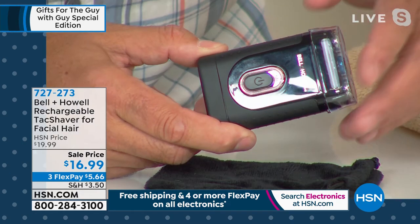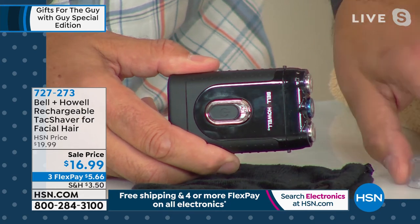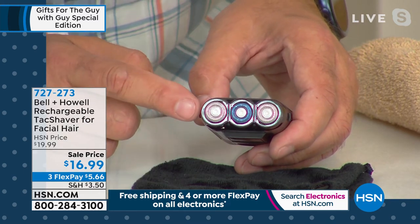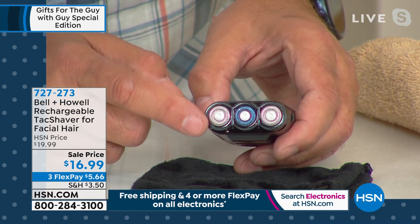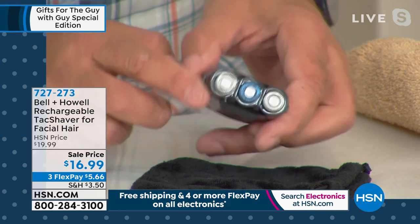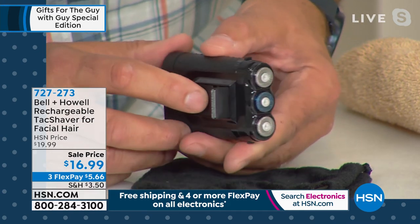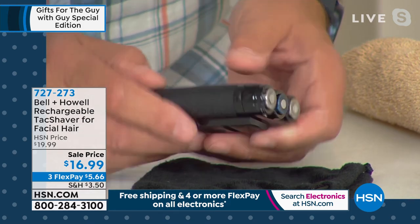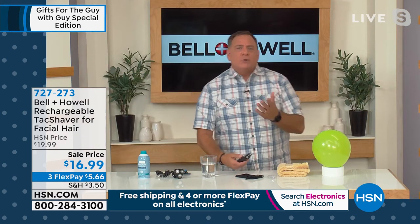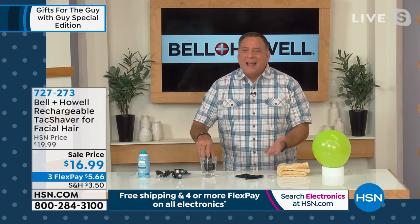Let me give you a quick tour. Very compact — the size of a deck of playing cards, very small. It has a protective plastic cover. Take that off and you see the little rotary blades. Inside each one is a very fast-spinning blade — your hairs fit into the little grooves, so the blades never touch your skin. Perfect for sensitive skin. On the back is the pop-up trimmer. Here's your power switch — it feels substantial in the hand, all rubberized around the outside. You can stick it right into the water — use it in the shower, use it in the sink.